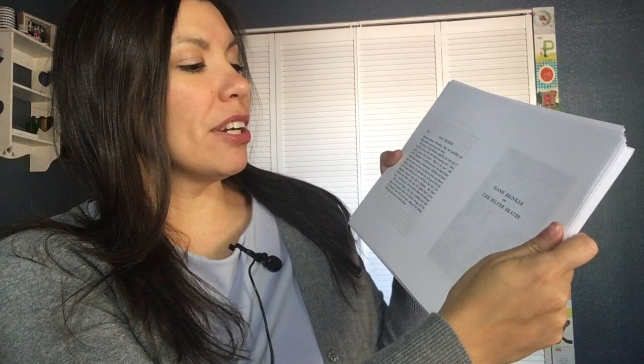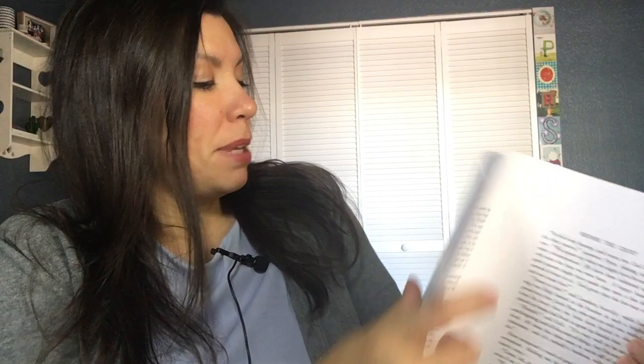Here is my finished book — Hans Brinker or the Silver Skates — just the way it all printed out. If I fold this whole block of paper in half with the cover here, you can see the page numbers match up: here's page 58, here's page 59, and next would be page 60 and 61. It's already just like a book with pages in order.